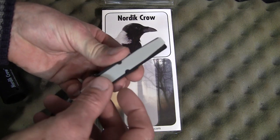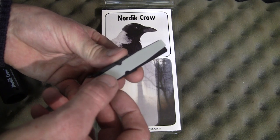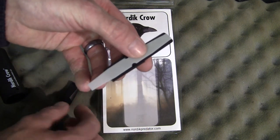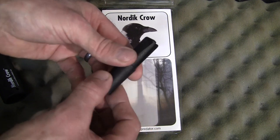Now this reed is non-adjustable, but it's held in place by two pins. What this seems to do is allow the reed to free float, which gives it that extra raspier noise.